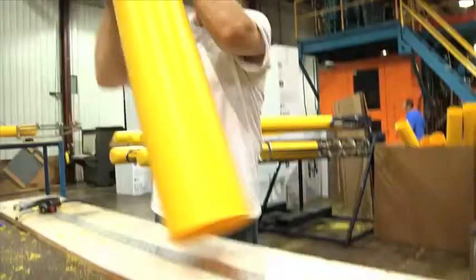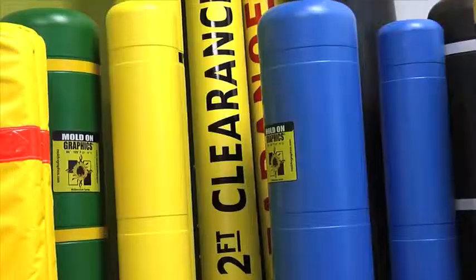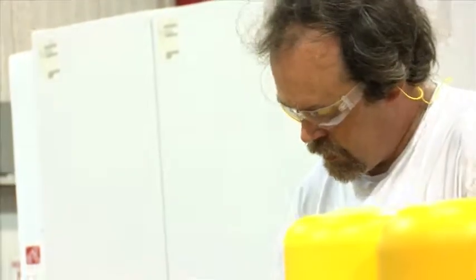We make the best valued bollard cover in the industry. A bollard is essentially a steel protective device, and we make a plastic sleeve that goes over those to reduce maintenance and eliminate painting.